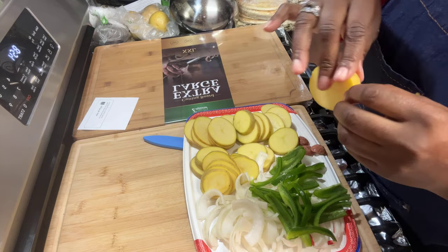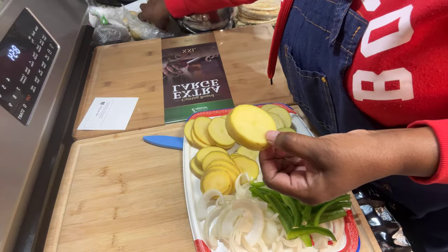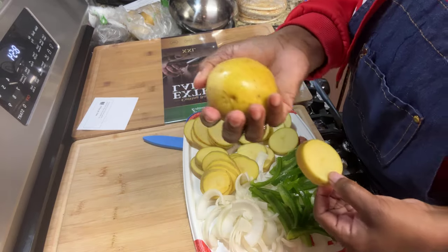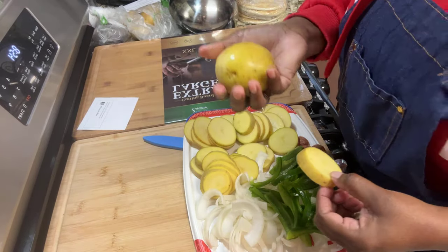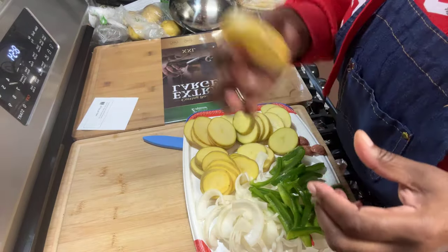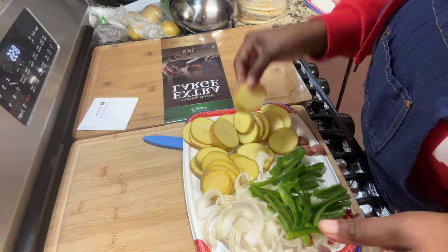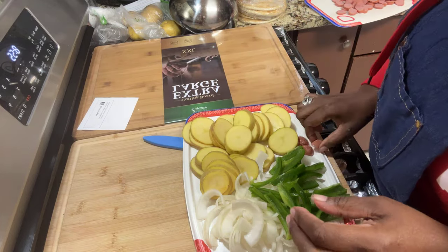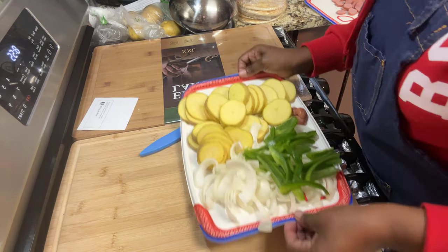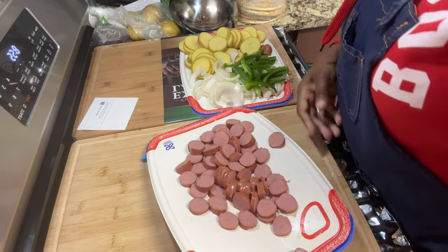I love my Yukon Gold potatoes. These are four nicely cleaned Yukon Gold potatoes — about the size of my palm. I cut them in one-fourth inch slices. If you cut them paper thin, your potatoes are going to come out soggy. The little end pieces of sausage go to my little fur baby over there — he's greedy!